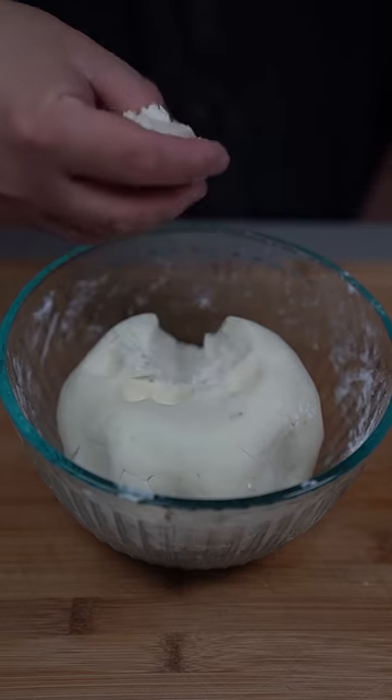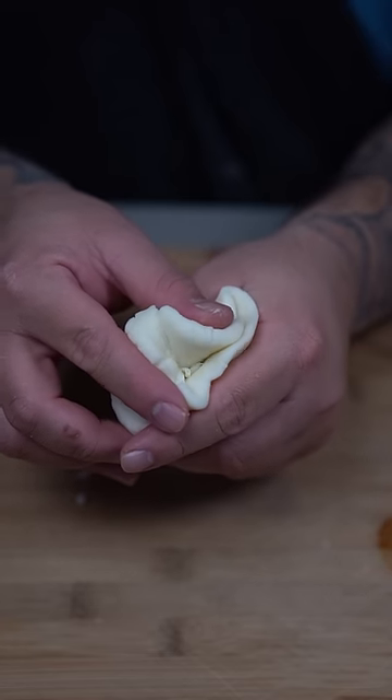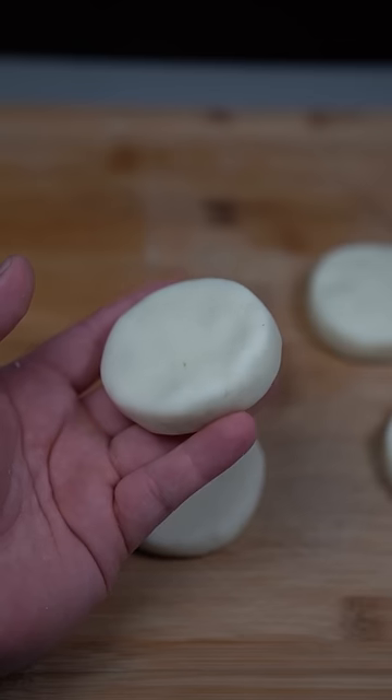Grab a nice little piece and flatten it out in your hand. Put some shredded cheese in the middle, close up all the edges and flatten it out again. They should look just like this.